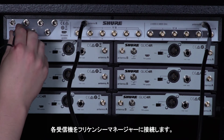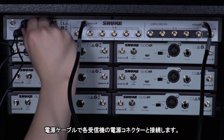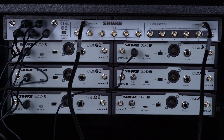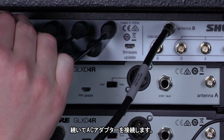Connect each receiver to the frequency manager. Use the power cables to connect power out to each receiver's power port. Then connect the power supply to power in.